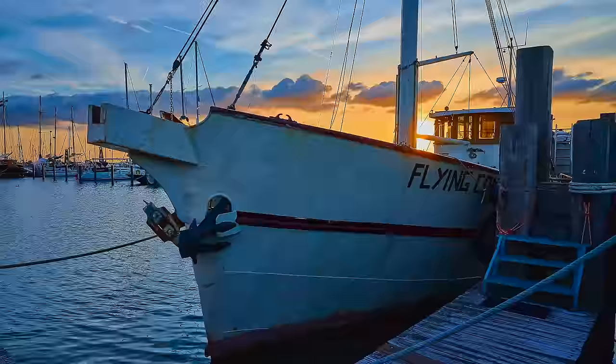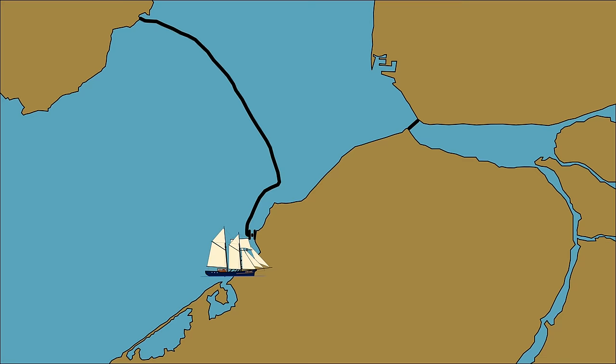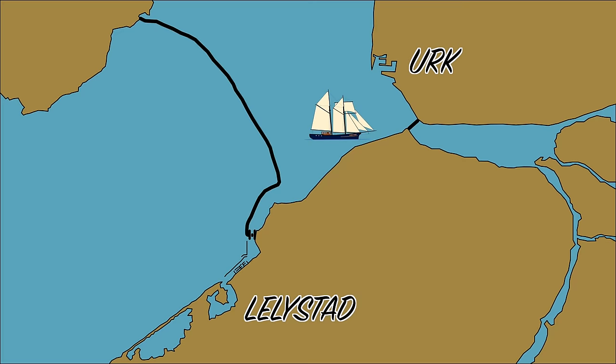But even though we found no leak in the hull, we still found a lot of rust. So we took all the water in the bilge as a warning sign and made an appointment at the shipyard to haul out Flying Kony as soon as possible. We went on a journey from Leilestadt to Urk to bring Flying Kony to the shipyard.